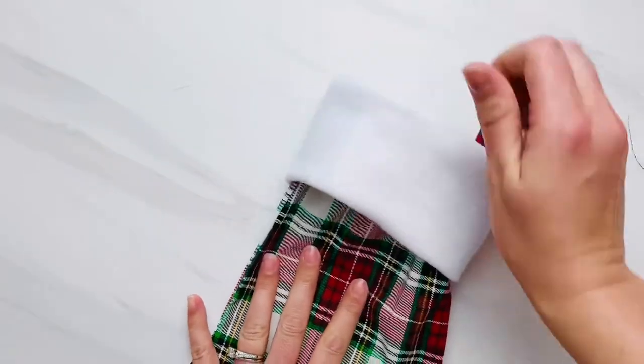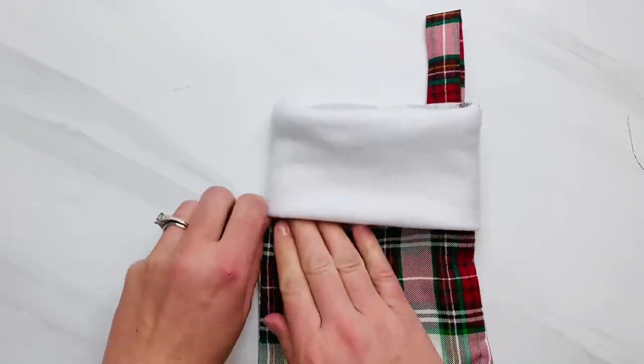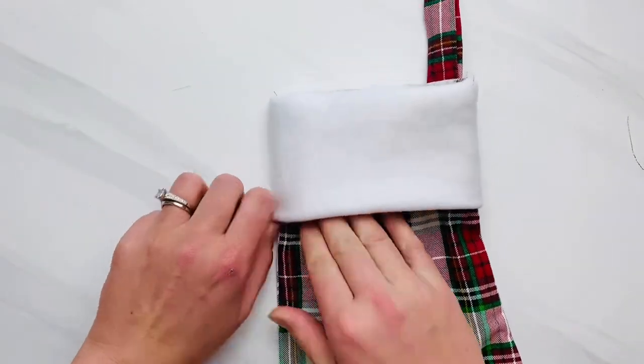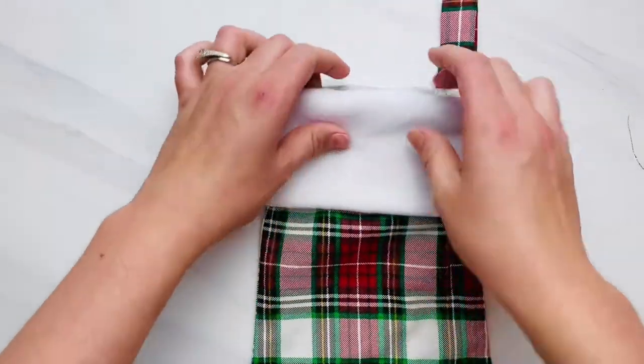This stocking is absolutely adorable — it works for any animal or pet lover. I have also made these and donated them to animal shelters during the holidays, so if you are looking for a sew-for-charity project, this is a great one.